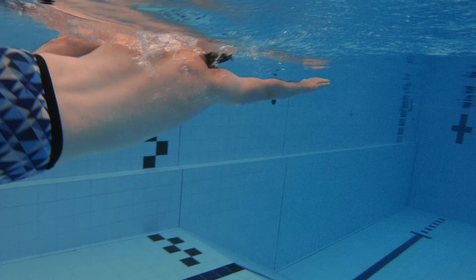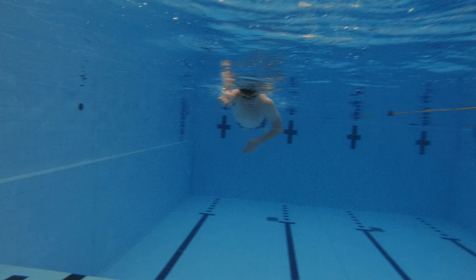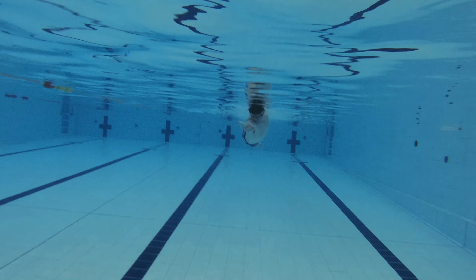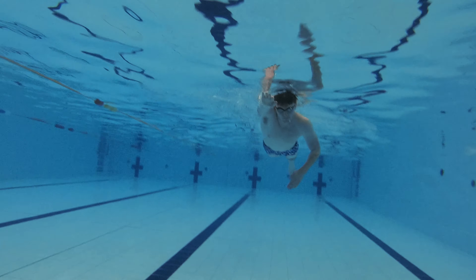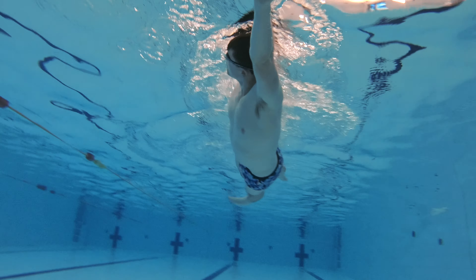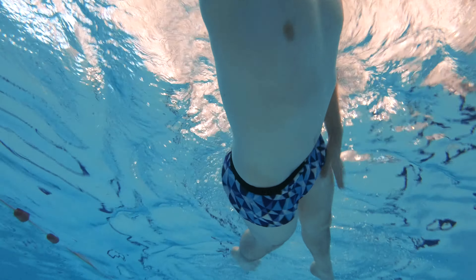Slipping water is another common fault known to happen with freestyle drills. Slipping water is where you don't catch enough water with your hand or forearm on the underwater pull phase of your arm stroke, causing you to lose a lot of momentum through the water. To combat this you can use paddles to help catch as much water as possible. If you don't have paddles, just try to concentrate on relaxing your hand and focus on a strong arm pull drive to your hip.